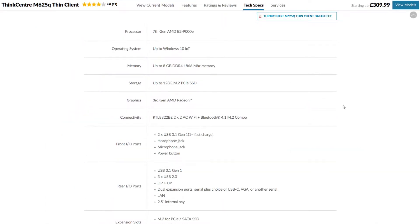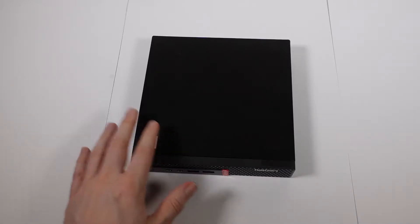This is a 4GB version and normally it would come installed with Windows 10 IoT. That's not particularly useful unless you want to use it as a thin client, which is what this has been sold for. What I want to look at today is what can be upgraded in this, if anything, and have a good look inside and see how it performs using Windows 10 Pro.